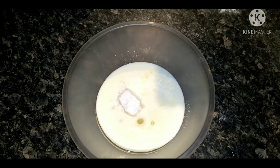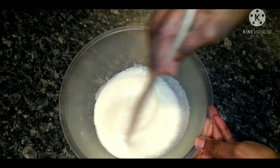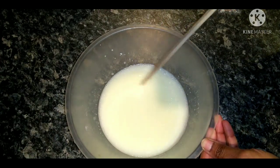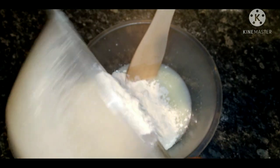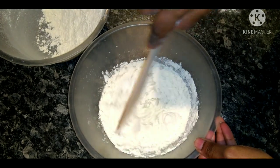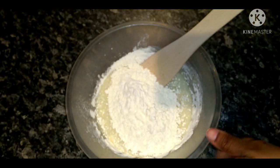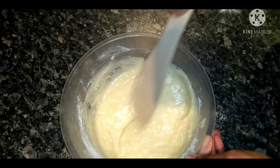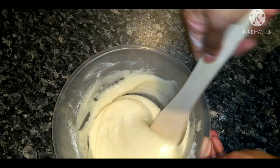We will make this eggless cake. Instead of eggs, we will add half a cup of curd and half a cup of milk to get a spongy, fluffy texture. I will mix the dry and wet ingredients using a cut and fold method. I will also add 1 tablespoon of vanilla essence.